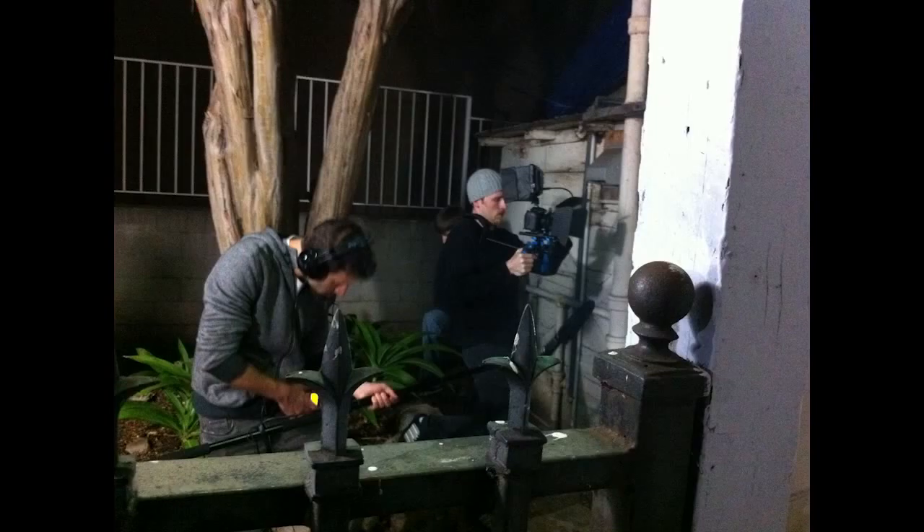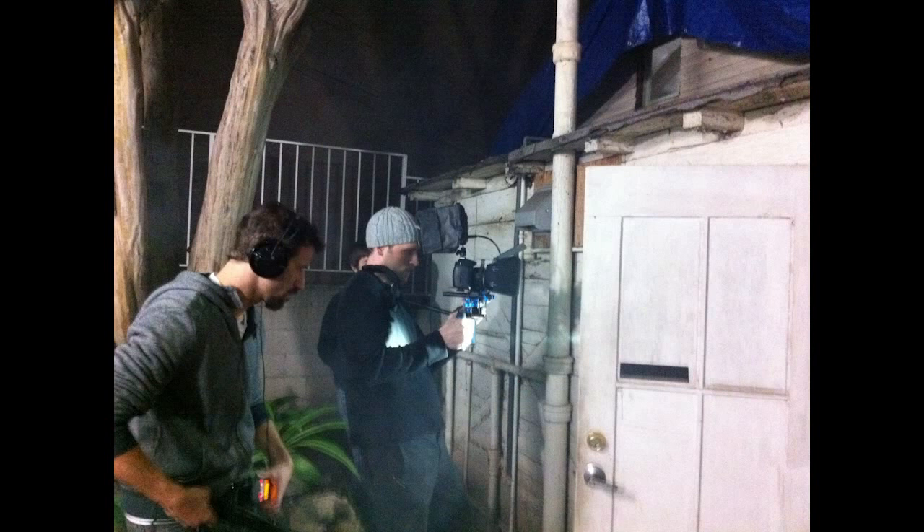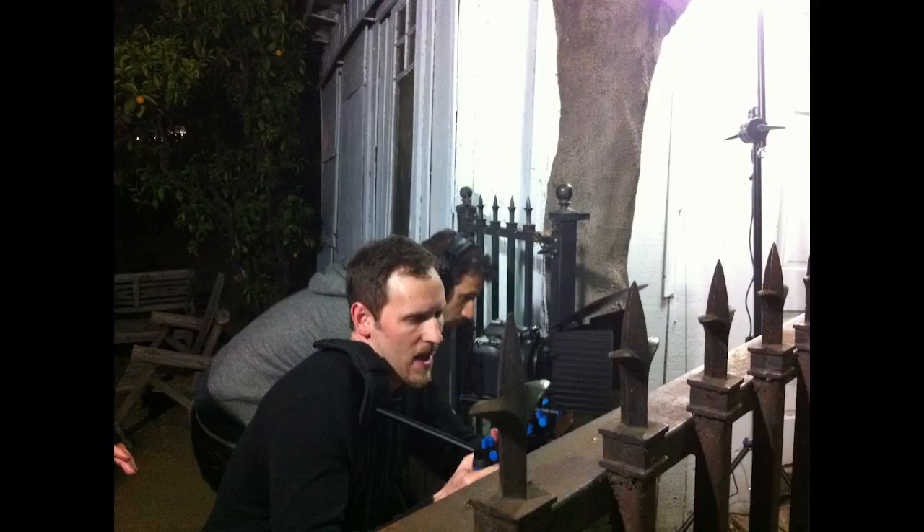Some guys with YouTube channels shoot with a Red at 3K or 4K for the same reason — if you need to do a motion track or reframe, it gives you all that resolution to work with. I kind of feel the same way: if you can shoot at a higher resolution than your delivery format, it can save you in post.